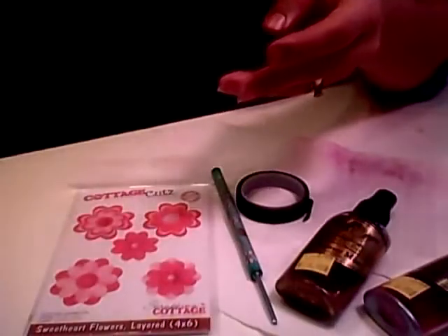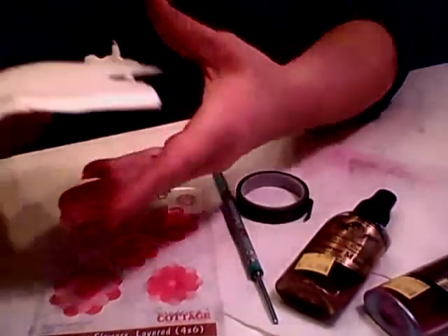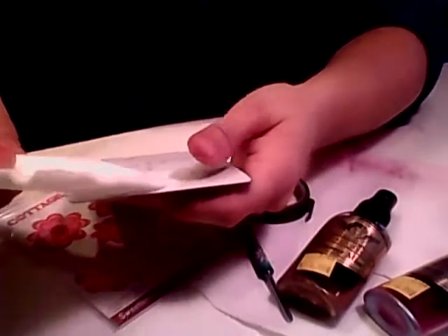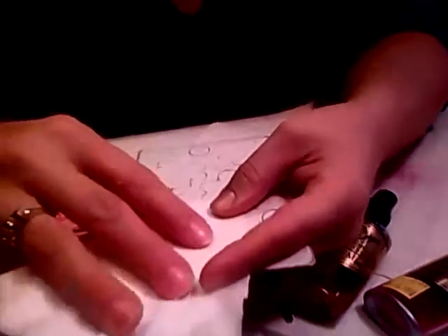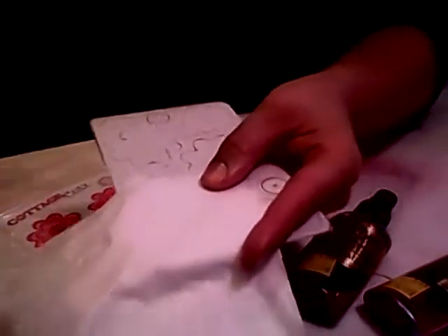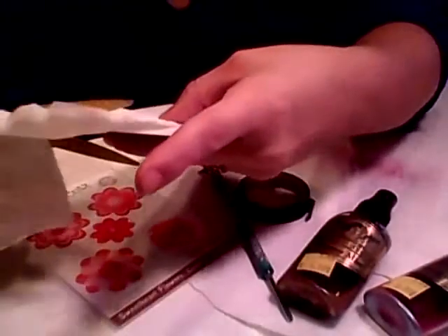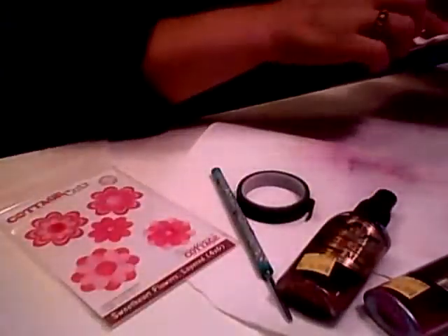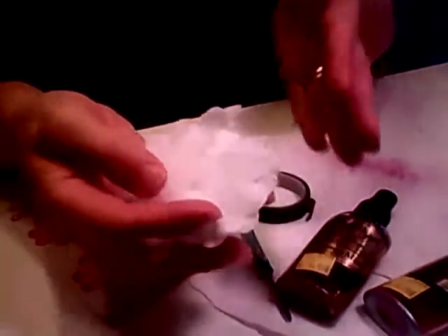What we're going to be doing today is using the Sweetheart Flower Die and some coffee filters. What I do is take the full coffee filter and just flatten it. I use the big flower die to create all the flowers you saw. I just lay the coffee filters — there are five of them kind of stuck together — and cut a piece to run through the machine, then pull them all apart. What you'll end up with is flowers like this.